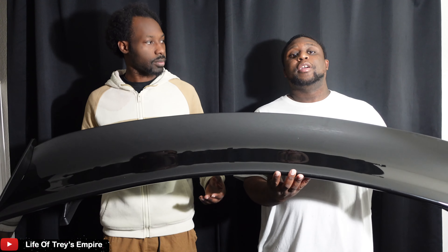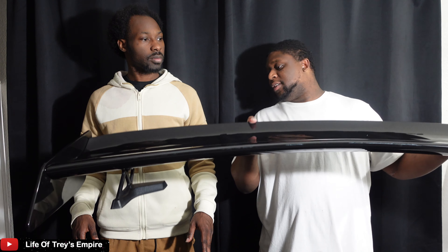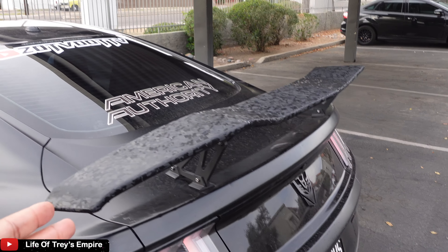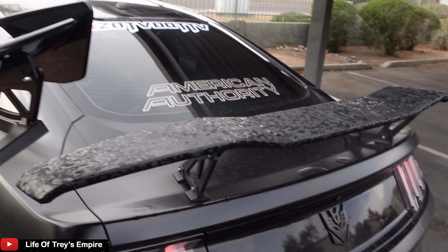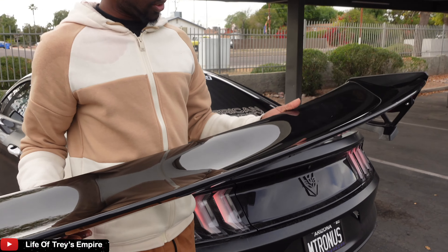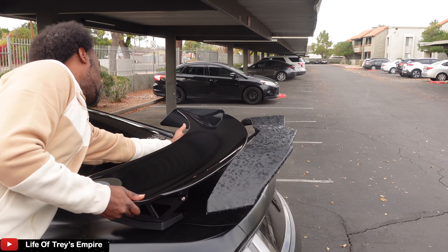We went ahead and put this thing together — it's pretty simple. We're about to go ahead and test it on the Mustang and see how it looks. This is the spoiler that's going to be coming off, and we're going to be replacing it with the GT500 spoiler. This one looks actually more aggressive. I'm going to show how it looks real quick before we take this one down and install the new one.